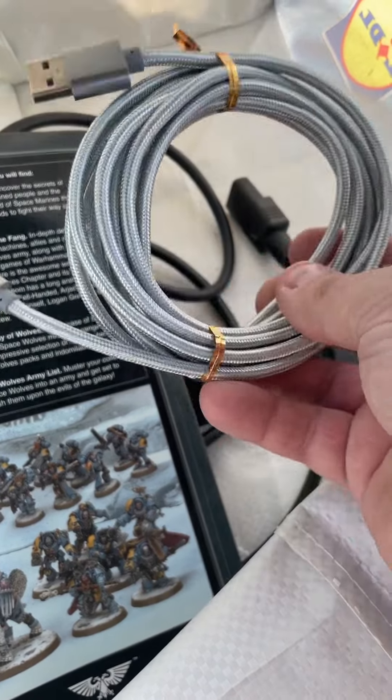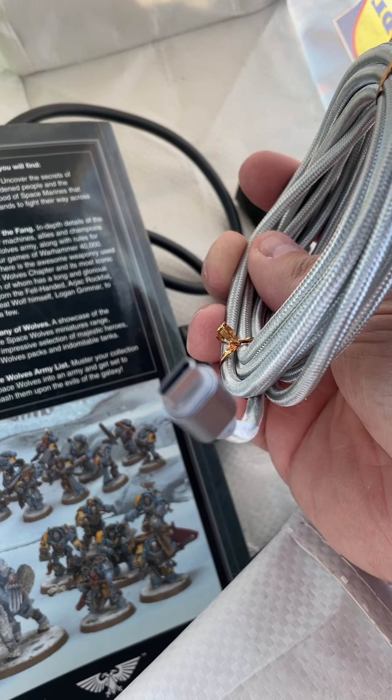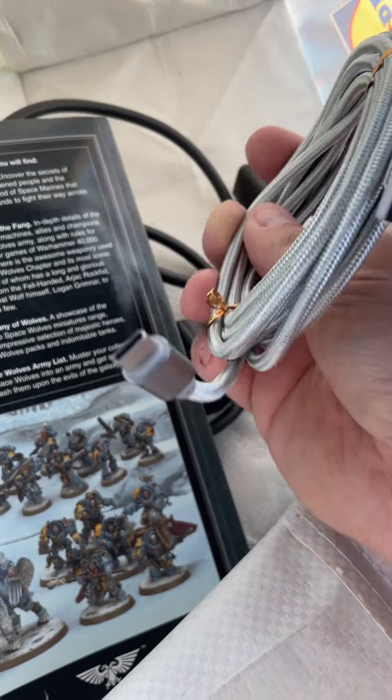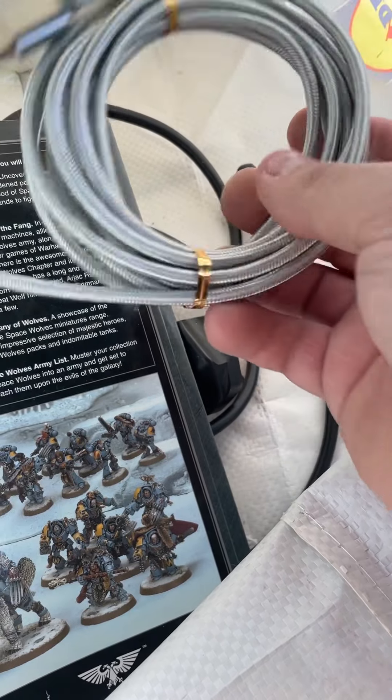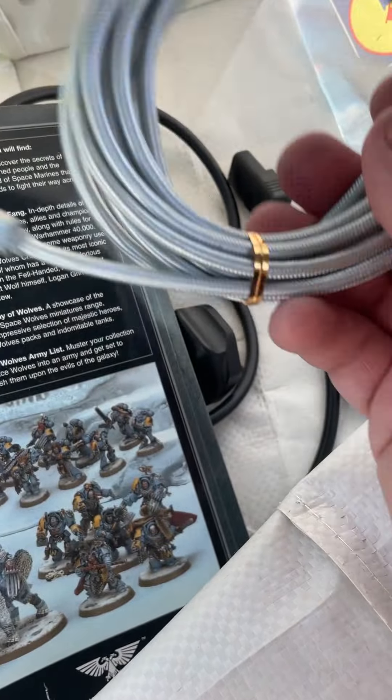I picked this up brand new off a guy selling newer cables. It's got a USB-C — the new one. I've just got a PlayStation 5, so this means I can charge while laying in bed. Happy days — that's me being lazy.